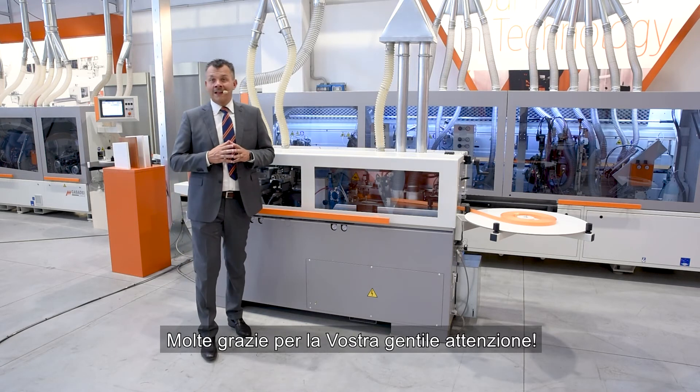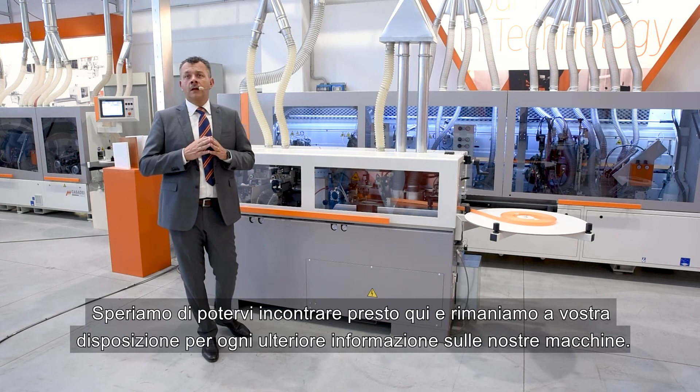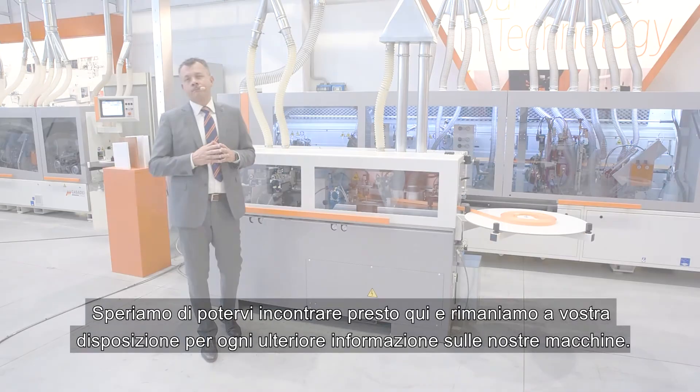Thank you very much, ladies and gentlemen, for your kind attention. We hope to see you soon and remain at your complete disposal for any further information you may need on our machines.